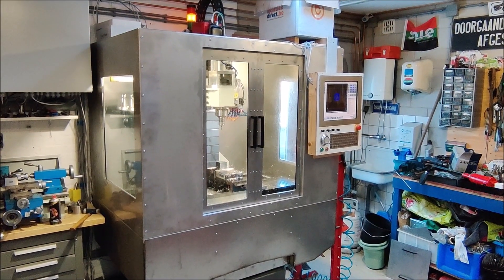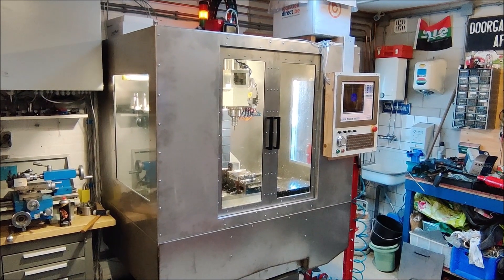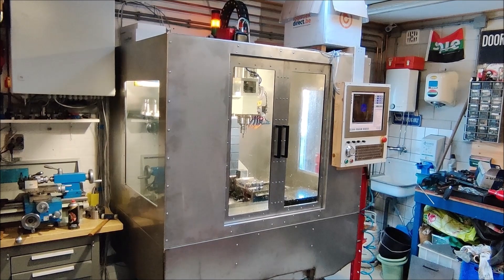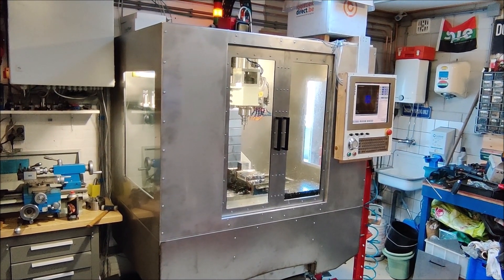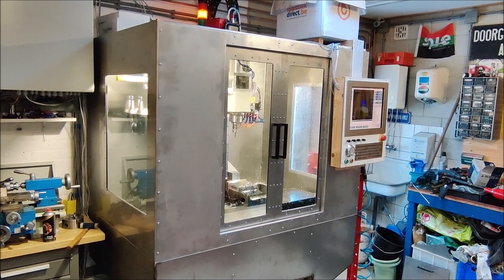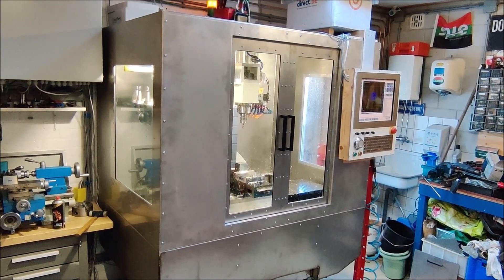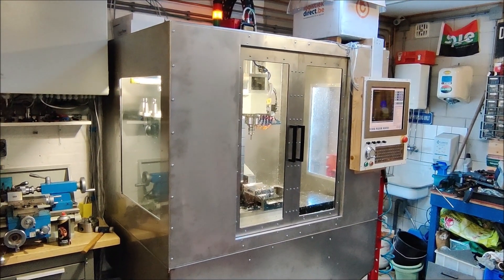It's been a while since I did any update on the machine. A few months ago I decided it was time to finish the enclosure part, which I should have already done one year ago. The top part of the enclosure is made out of two millimeter stainless steel, which is all bolted together and bolted to the bottom part of the enclosure. So if I ever need to do any maintenance I can remove panels for easy access.